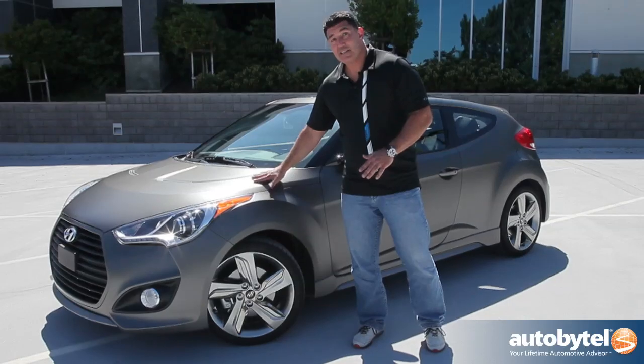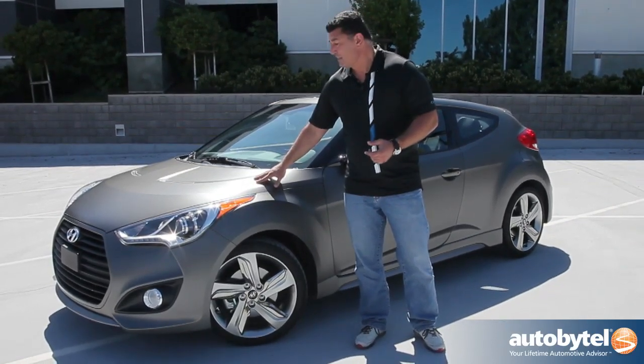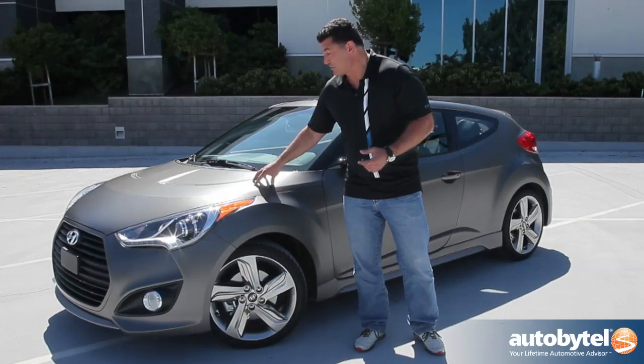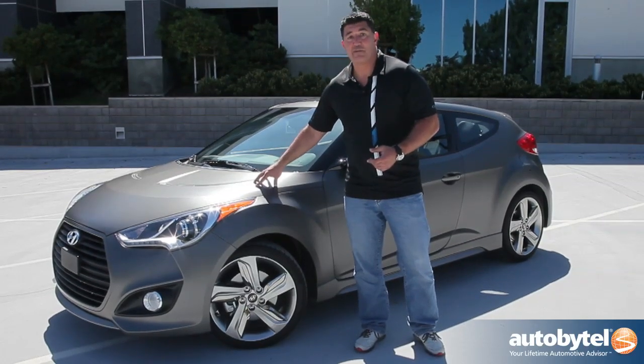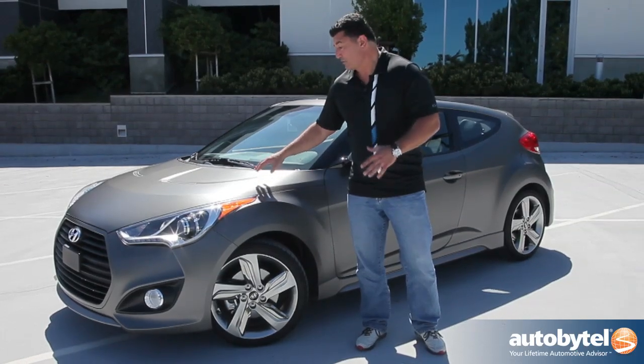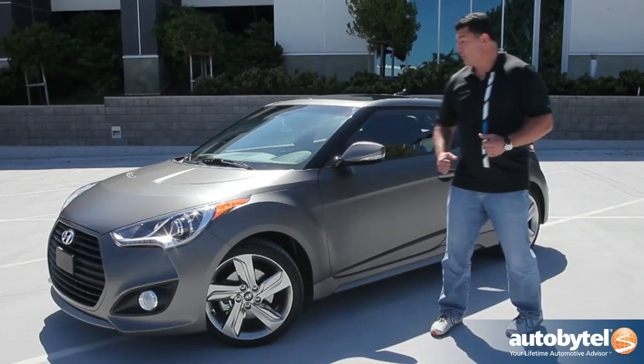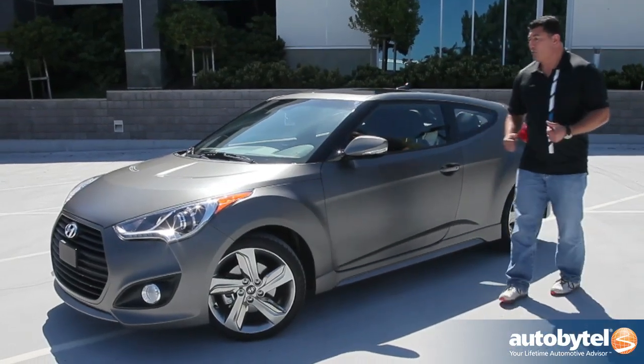It really goes well with this matte paint finish — this gray matte. This paint job would cost you maybe $4,000 or $5,000 on a BMW or Mercedes. Hyundai's doing it for $1,000. I would hurry up and get in line for one of these because they're only going to have about 8 to 10% of Veloster Turbos available with this paint job. But I love it — it looks great and makes the car look a little more sporty and more expensive.